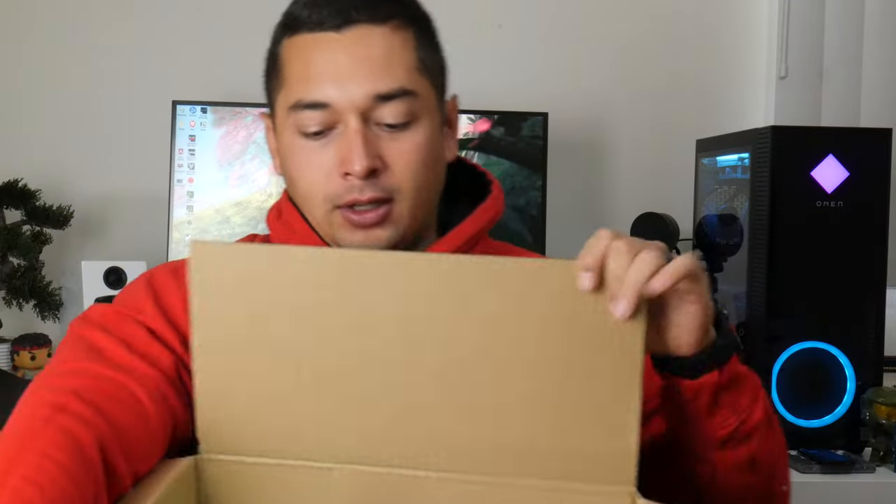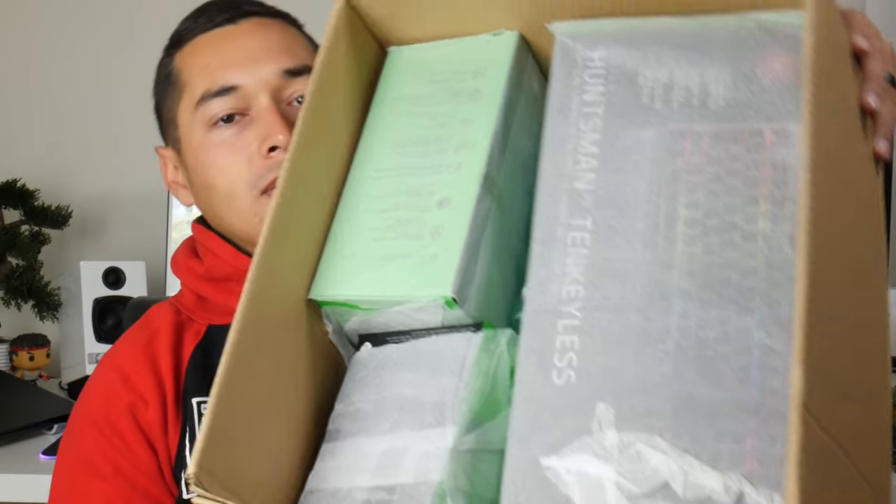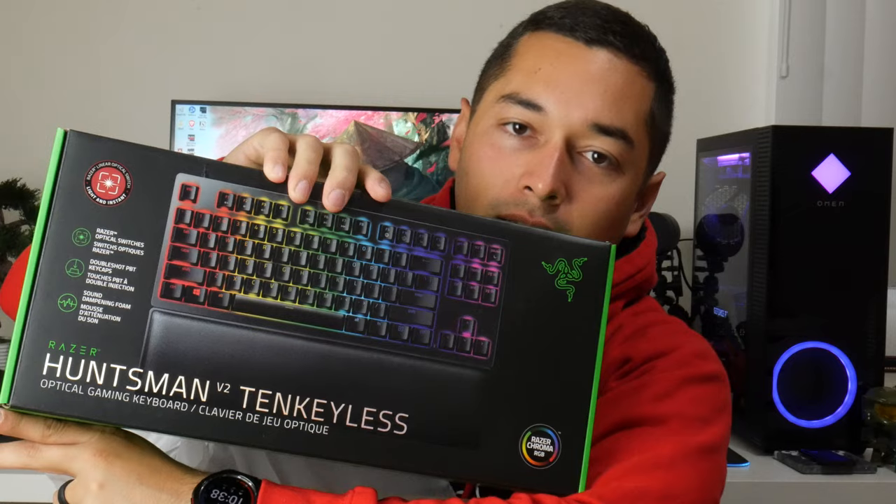Right off the bat, it would be cool if they had a special Razer Christmas box bundle, but everything just kind of comes in a retail package, so we'll go through one by one. Let's go through this real quick. You have the Razer Huntsman TKL.